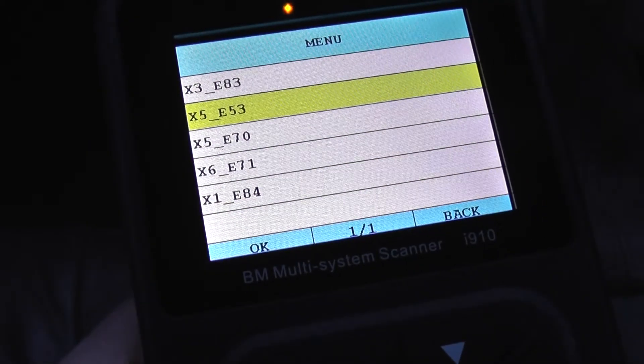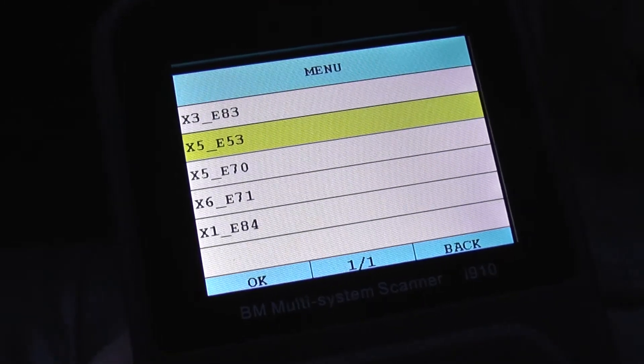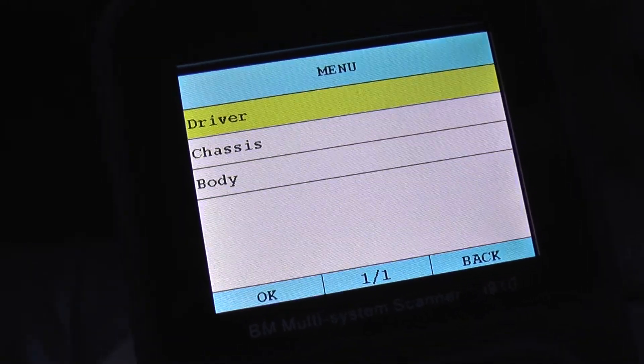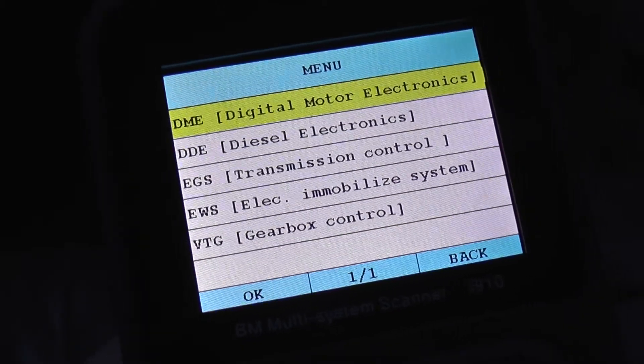This is the BMW and Mini i910 iCarsoft scan tool. What we're doing right now is just having a look at the module coverage when hooking it up to the BMW X5 E53, having a quick look through the menu to show you which modules it will actually cover when you hook it up to this vehicle.